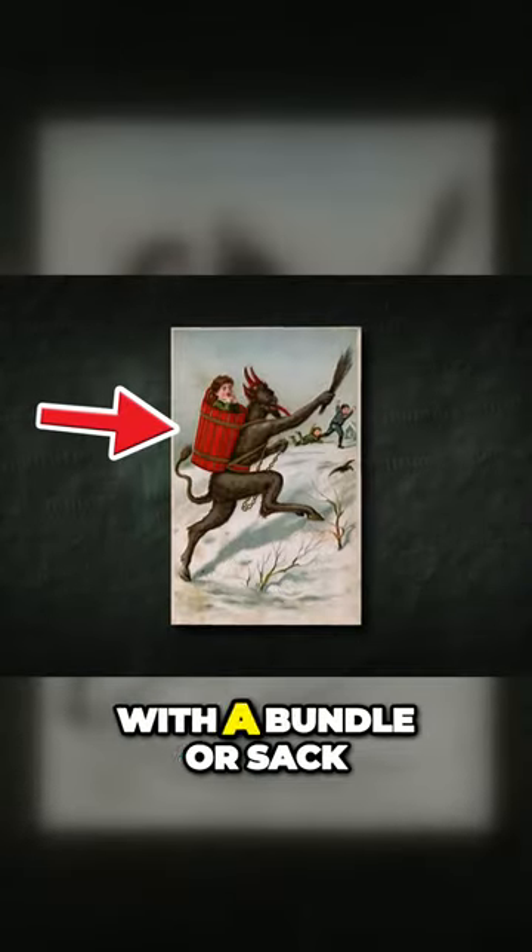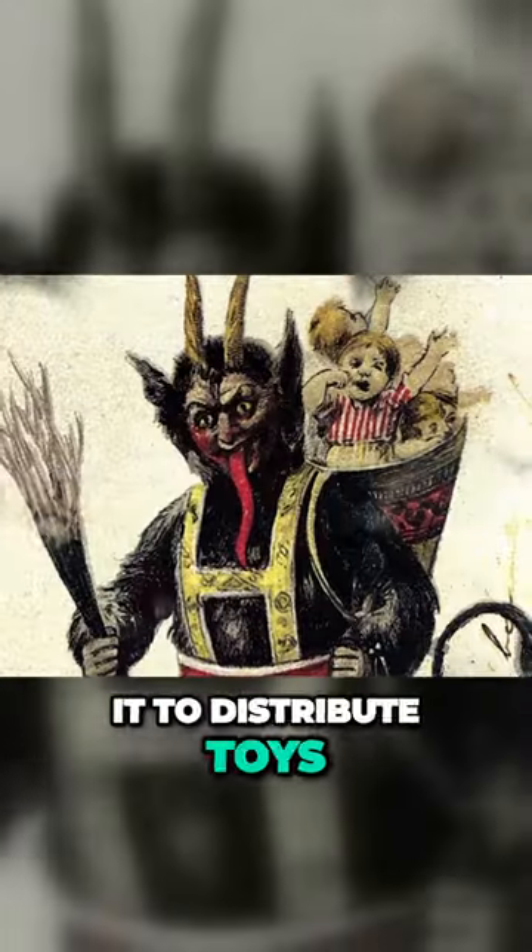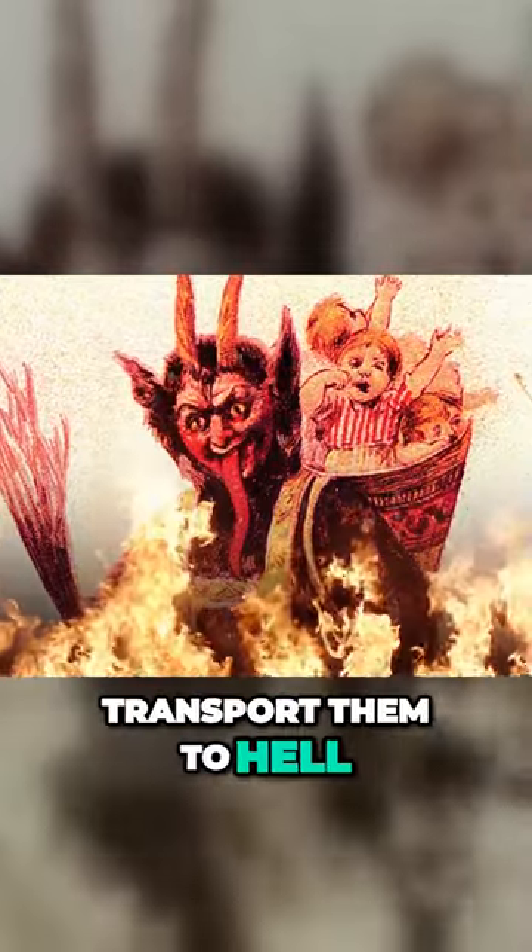He can sometimes be seen with a bundle or sack, much like Santa Claus himself, but instead of using it to distribute toys, it's usually filled with bad kids so he can transport them to hell.